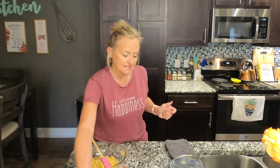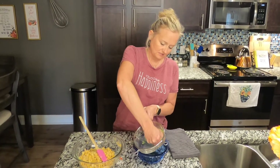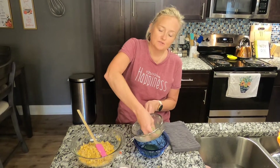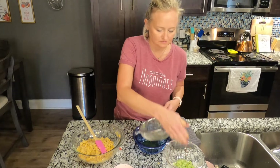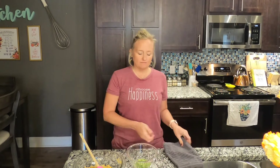Now take your cucumbers — you can see a lot of water has already come out. Really get in there and squeeze out as much liquid as you can; it's a fun job for kids since it's kind of slimy. We're going to add the squeezed cucumber to another bowl. You can buy silk soy yogurt — plain, unsweetened, unflavored — about seven ounces, to keep this quick and easy.